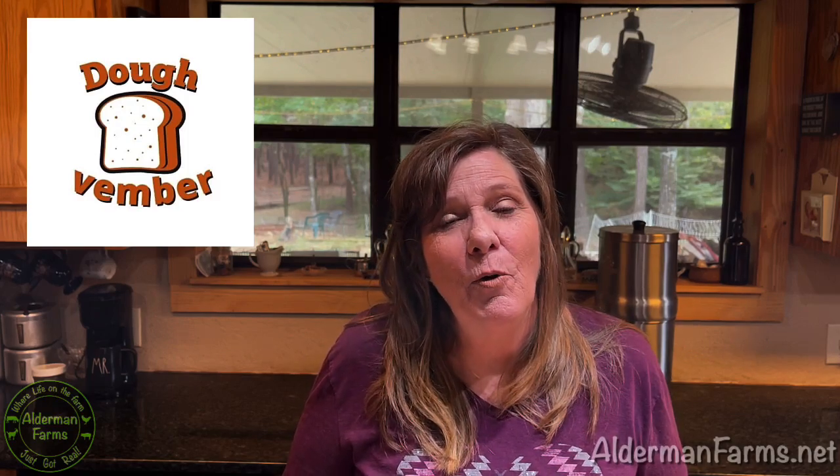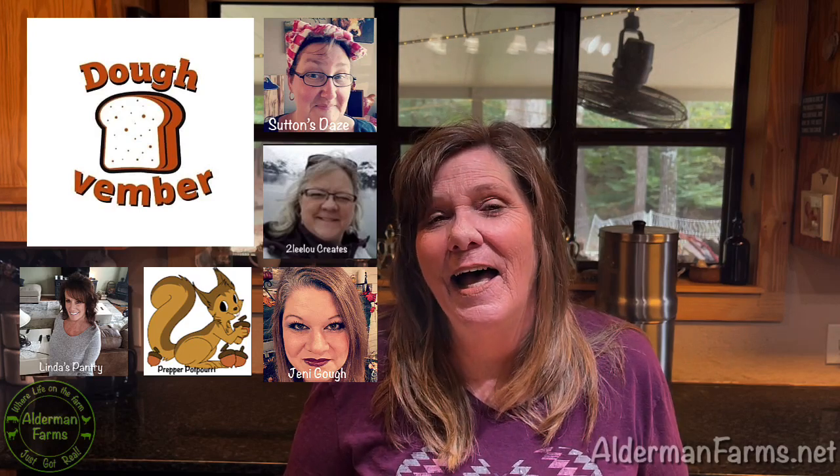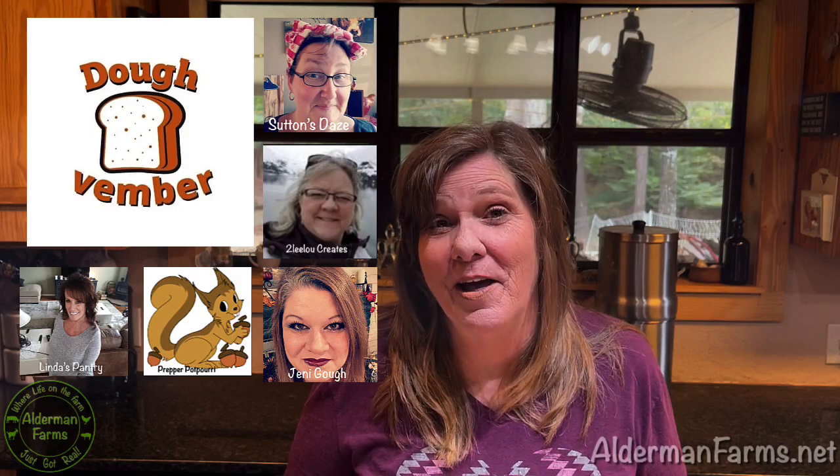Welcome to Alderman Farms. I'm Patty and it is Dovember. What that means is each day of the week, except for Sunday, there will be a video featuring one of the ladies listed below in the description making something with dough. Saturday is my day and today I'm going to make zucchini bread.